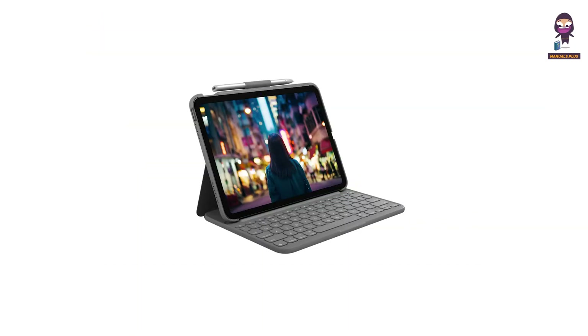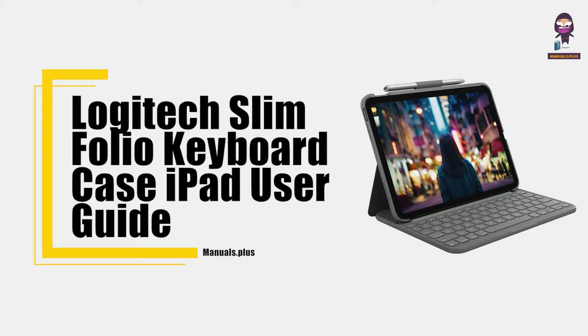Hey everyone, in this video we're going to take an in-depth look at the Logitech Slim Folio Keyboard Case iPad User Guide.